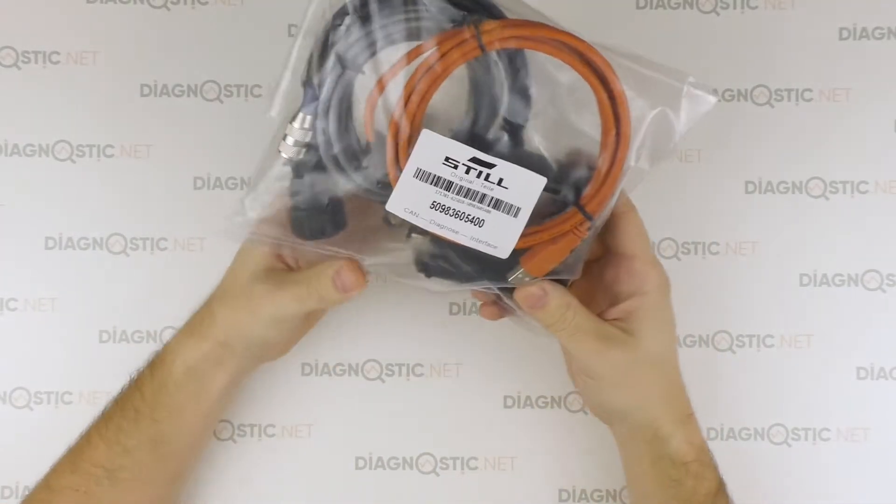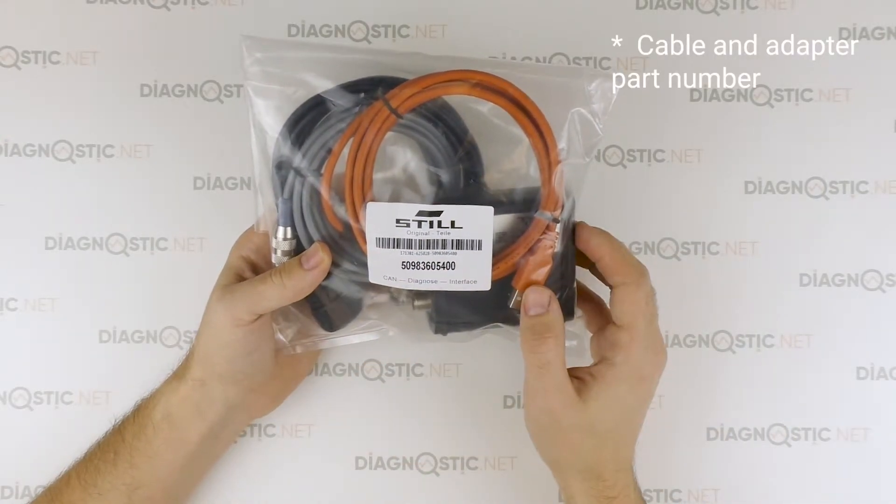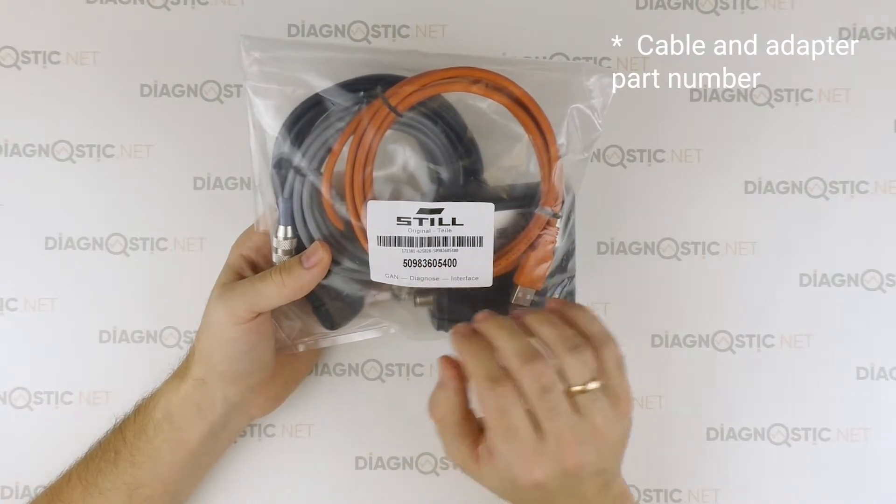It comes in this package — a plastic bag. The package shows serial numbers of the cable and adapter. This loan number is the serial number of the adapter.